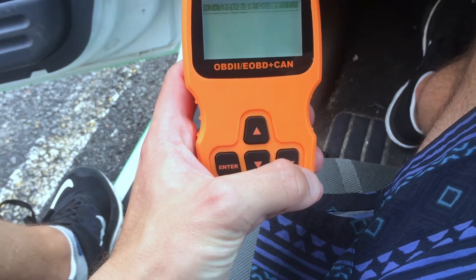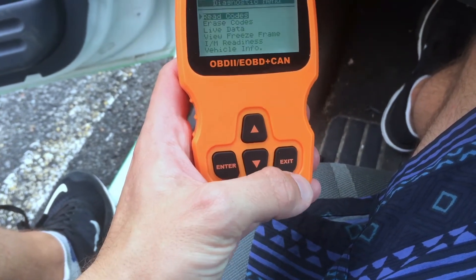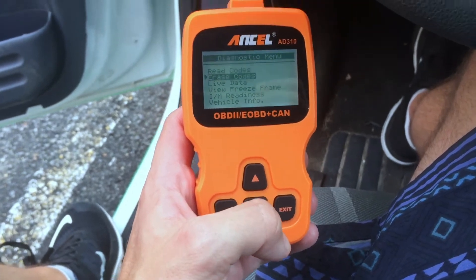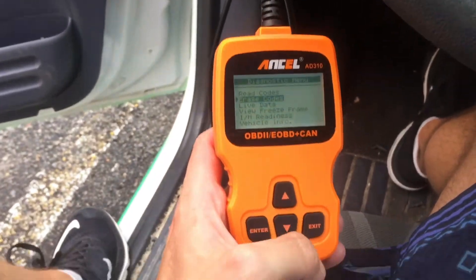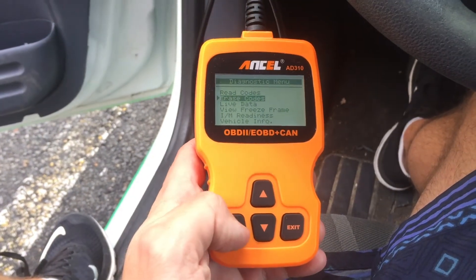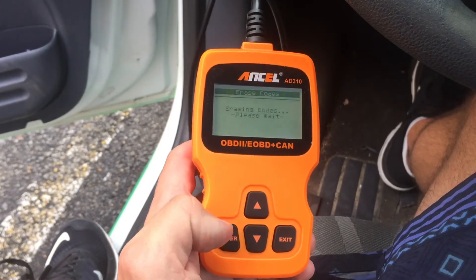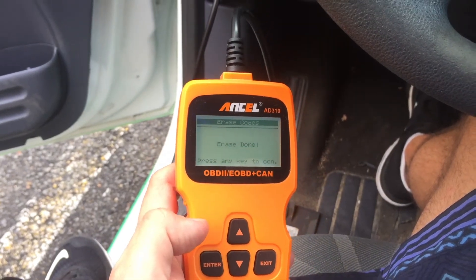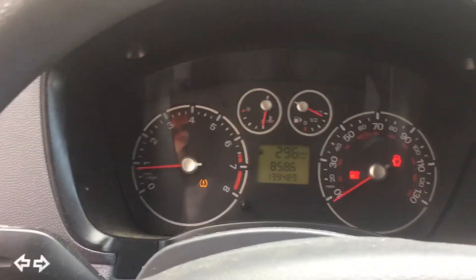Now that I have retrieved the code, I can turn off the check engine light. This does not mean that your car is fixed — you must address the issue or the light will come back on. I've got the light on here. Erased codes. Are you sure? Yes. Light is off. The code is resolved.